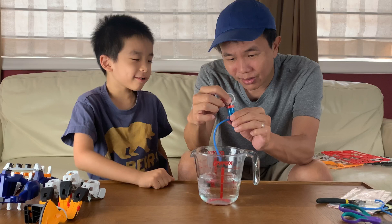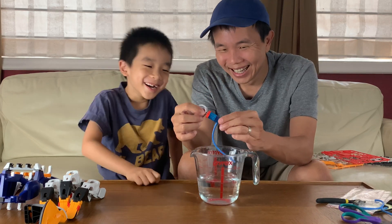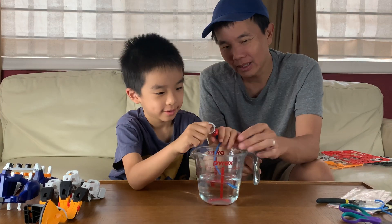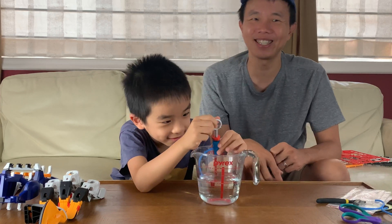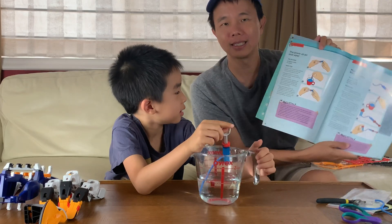If I press it — wait, water can go up? Yeah! You put this in, you want to try? Pull it out. Water's in there. Experiment number one — success!